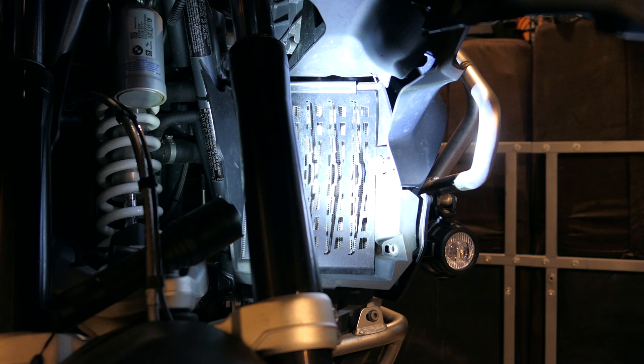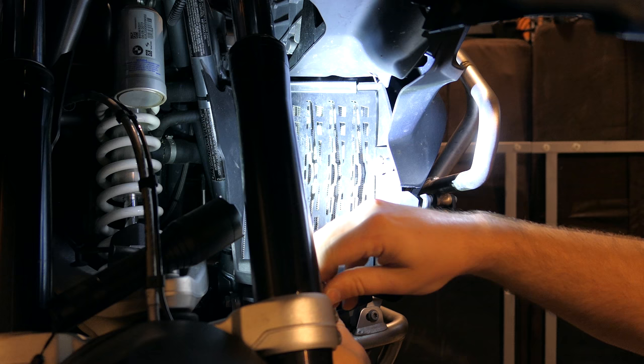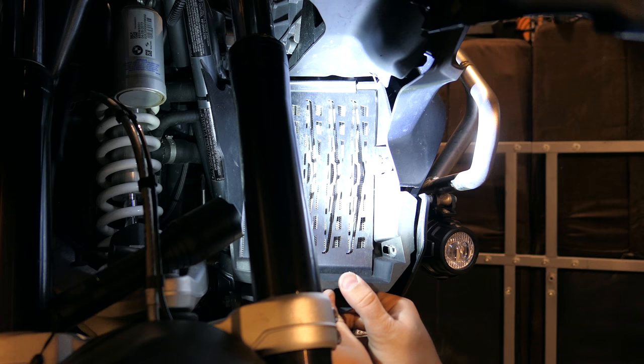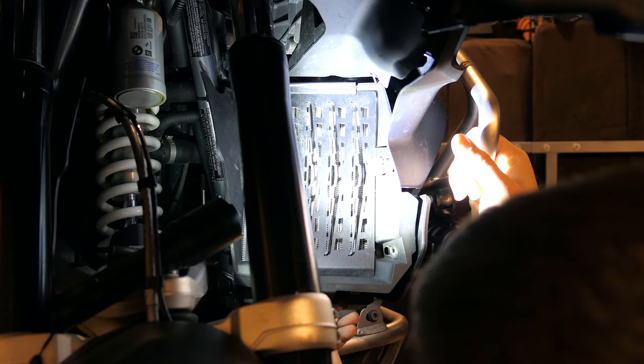Now we're going to grab our T25s and bring in the bottom pieces. What you're getting here, which is interesting to me, is that this is not sitting flush with the radiator. You actually have a little bit of a lift here off of the radiator, which I guess is a compromise. It's something to keep in mind when designing this — that you're going to have that little bit of lift there.